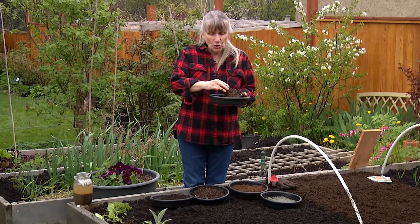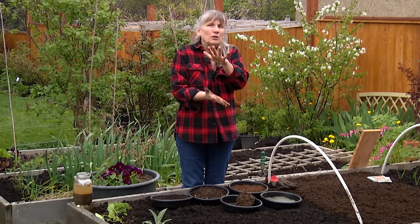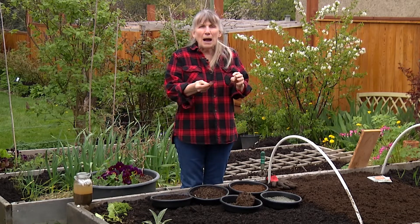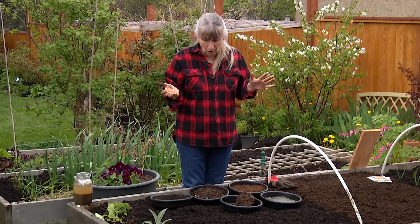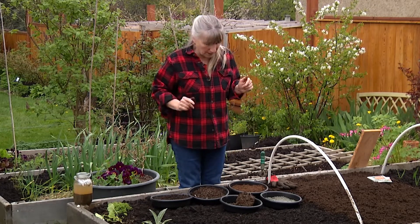The other one that you're going to find is silt or loam, and those are really powdery fine. That stuff is absolutely gorgeous. You want that in your garden. I don't have it, but I'm working on it.